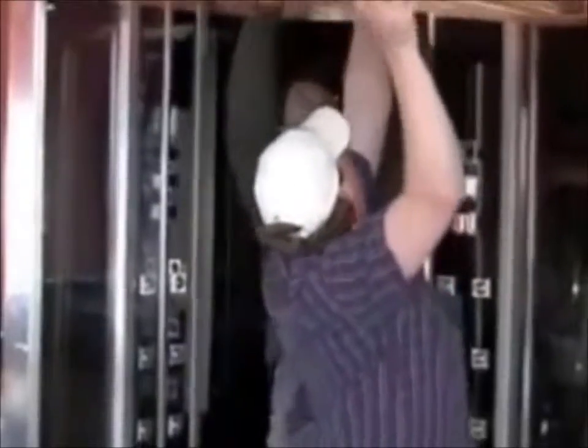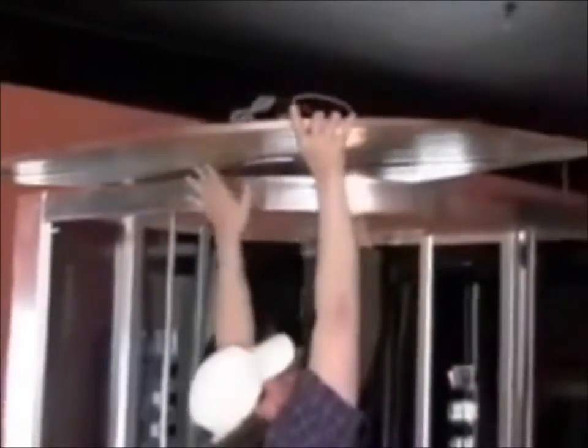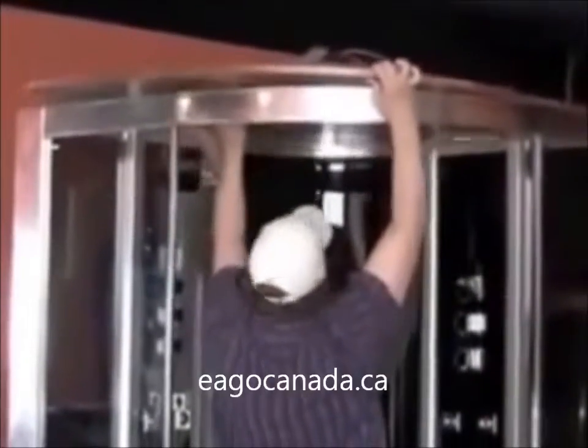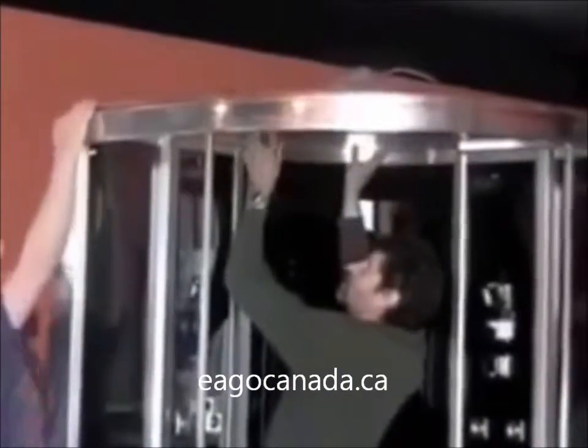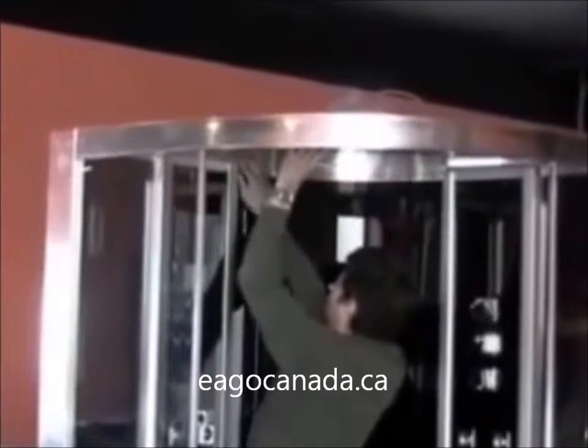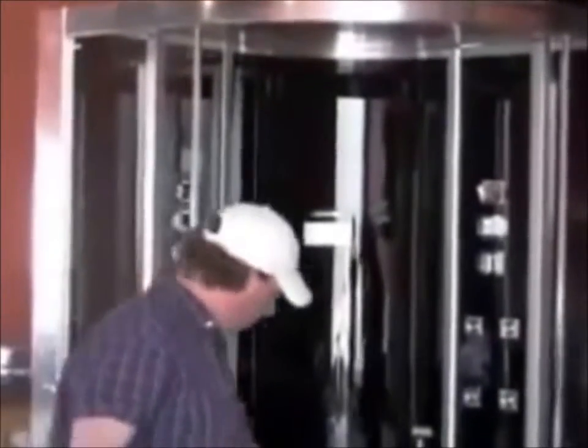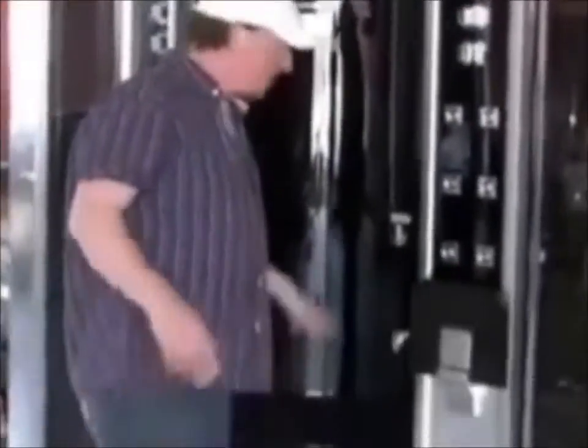It just comes right over top and sets into place. Now we've got that down — we're going to do a nice little wipe inside of the base there and put the wood floor down.